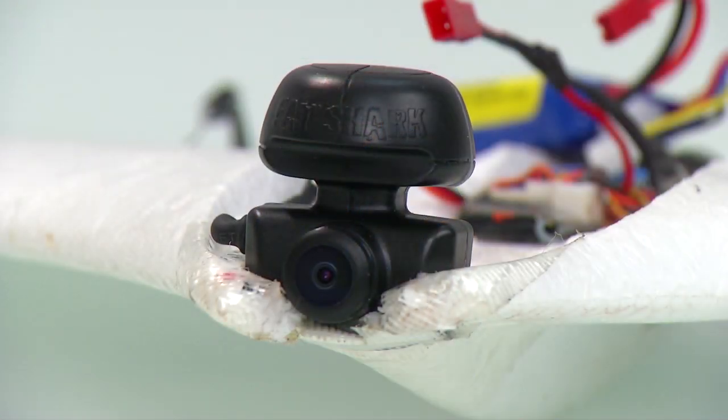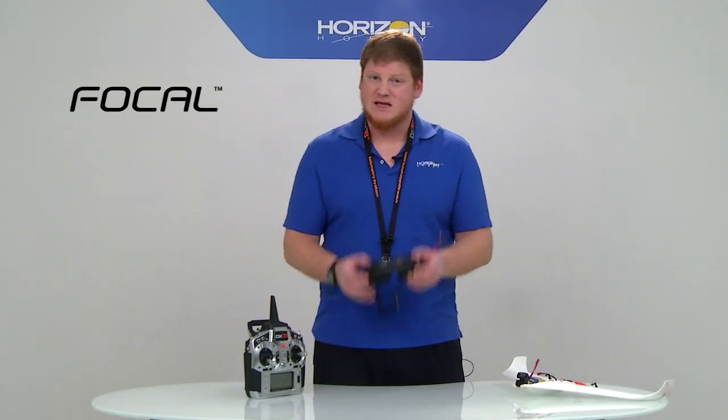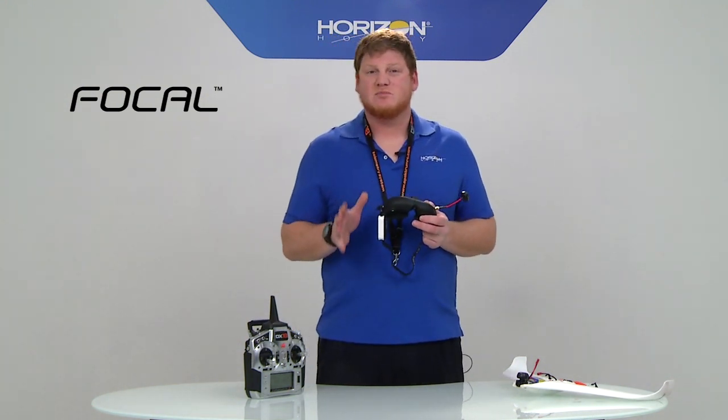This camera is really awesome. What's really special is the way it pairs with the new headset we've been working on. This is actually a prototype that doesn't have the diversity module, but what it will be shipping with in the final form is integration with our wireless buddy box system.